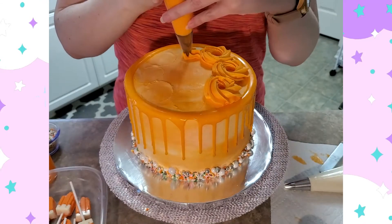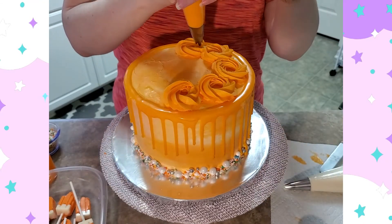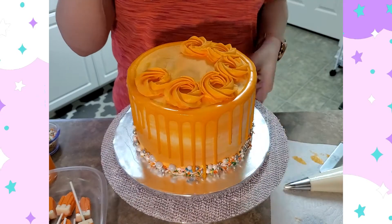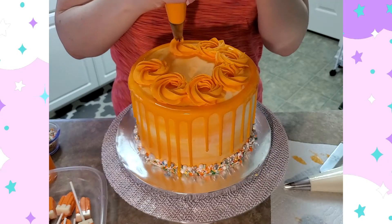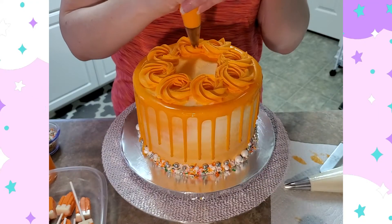I have a piping bag full of orange buttercream and a piping bag full of white buttercream, and I'm going to use both colors on the swirls on top. I did a base of just an orange swirl and then I'm going to come back with the white.